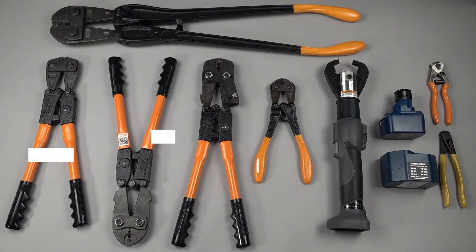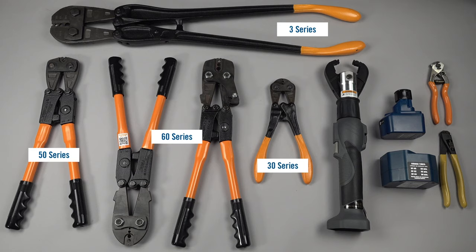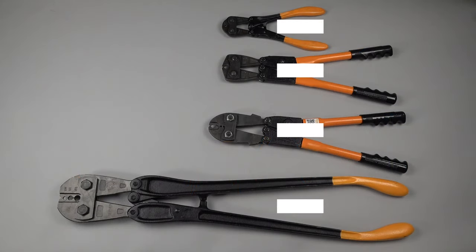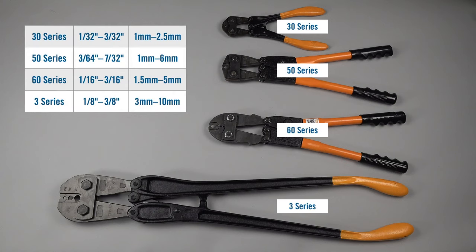NykoPress has four different series of toggle action hand tools that are adjusted and calibrated following a standardized procedure. The main differences between them are determined by the diameter of the wire rope used for the application.